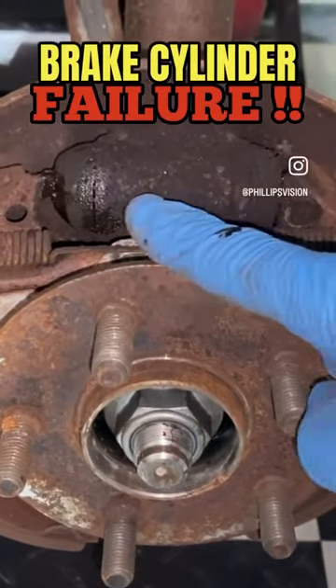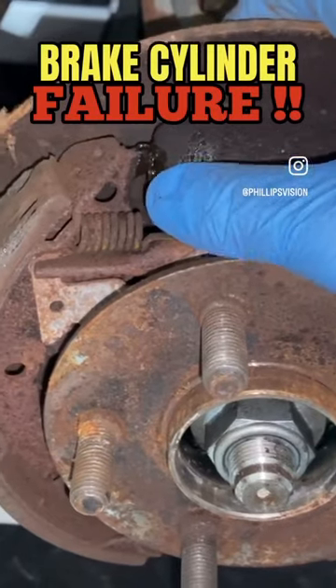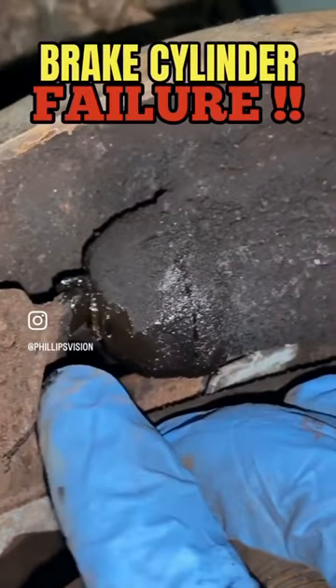If you remove your brake drum and see a wheel cylinder that looks like the condition of this one here — taking a close-up look, you can see that the rubber boot is leaking, brake fluid is coming out. It's also broken here where the brake hose connects to it.